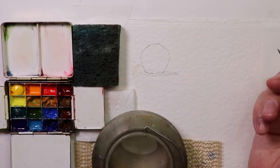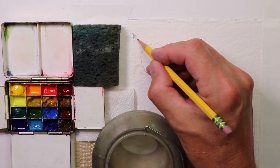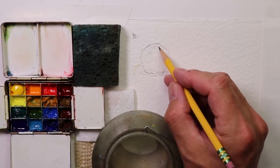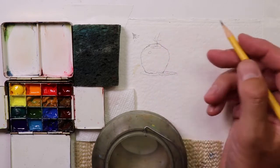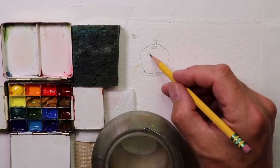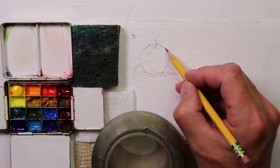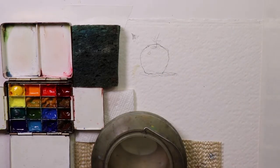We're going to have the light coming from this side. We'll make a little light spot there and leave that as white paper. And we have our tomato shadow — so that's a simple tomato shape.